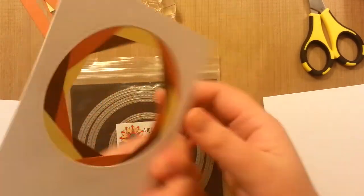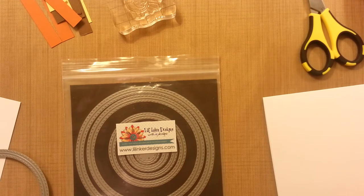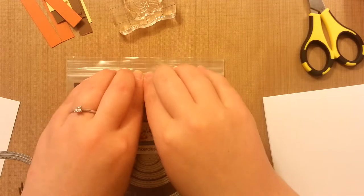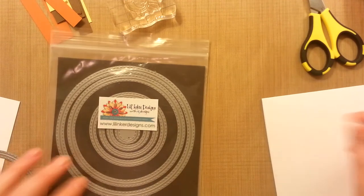She actually created a separate video because so many people were asking, and I'll link to that video down below in the description — I'll link to that first before I list what products I used. It was just really cool, and I felt kind of silly after I saw how she did it because I probably could have figured it out.